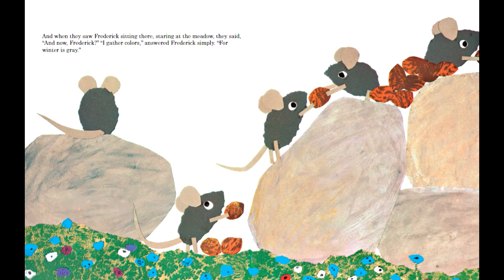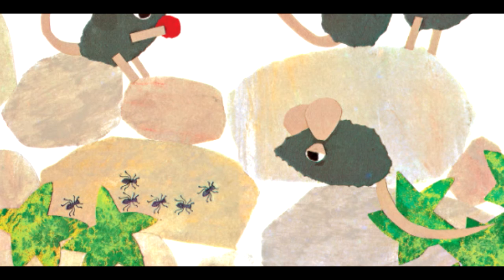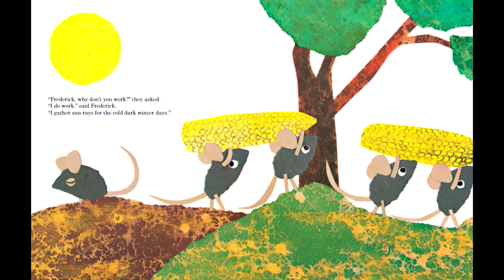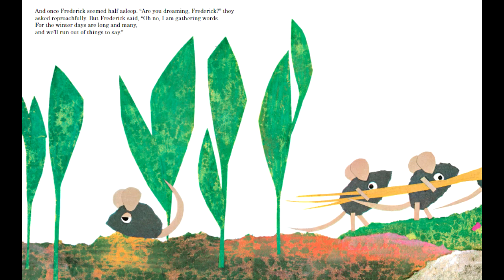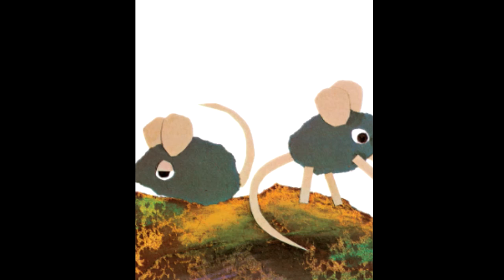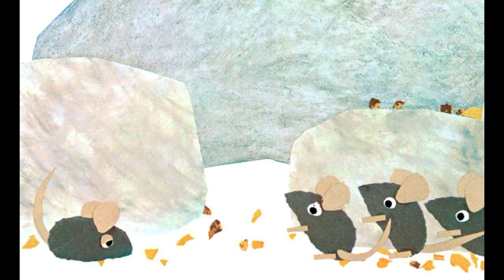Frederick sees the world differently from the other mice, and this is established through the use of space, but also through body language. On page 6, he is staring at the ants, not at the food like the other mice. This continues while the mice are all gathering supplies — they are heading in a direction to the right, while Frederick is facing a different direction, focusing on other things. Frederick has one physical characteristic that makes him distinct from the other mice: his eyes. He is primarily shown with half-lidded eyes, while the other mice are not. This represents the thoughtfulness of his character and makes him visually distinct.